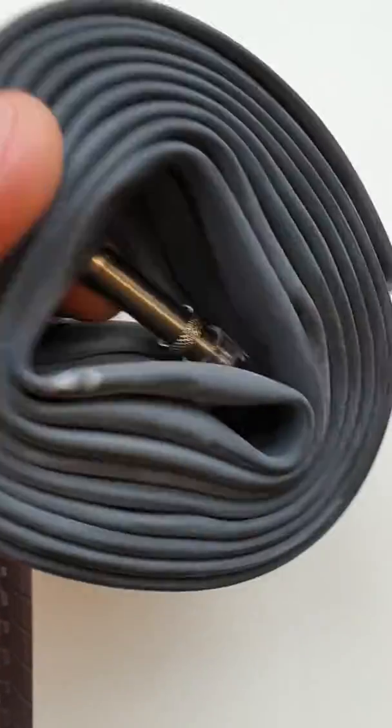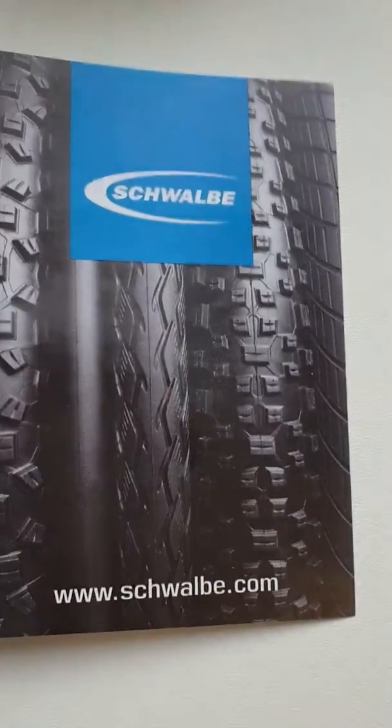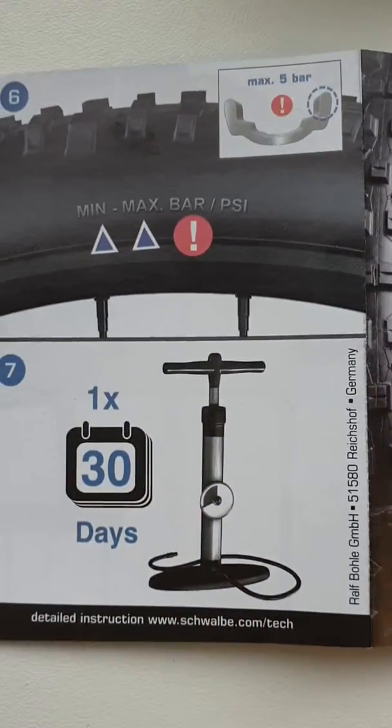If we open this, we will see the Schwalbe tire looks like this, coming with a nipple hand and an instruction sheet on how to use it.